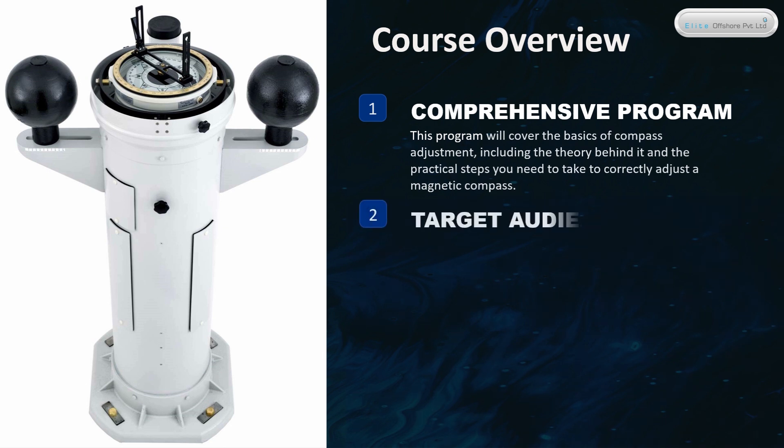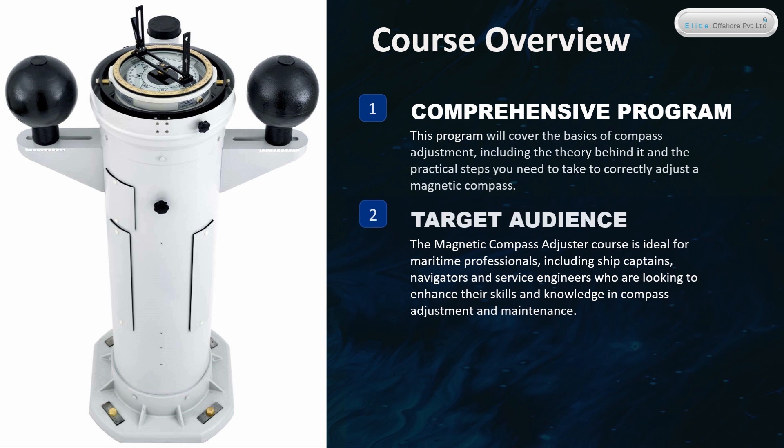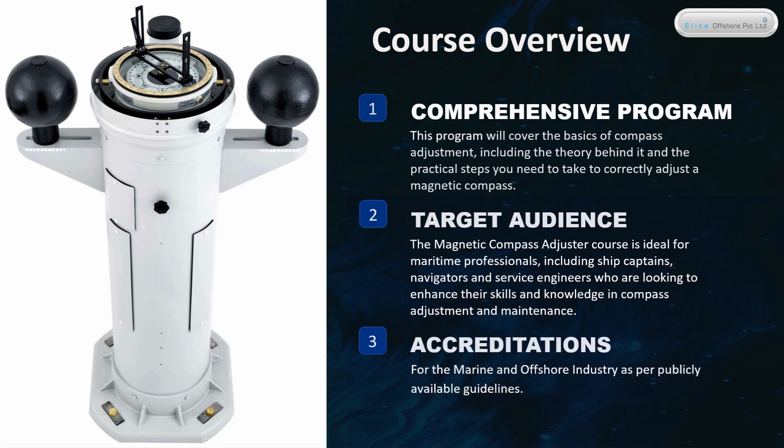Target Audience: The Magnetic Compass Adjuster Course is ideal for maritime professionals, including ship captains, navigators, and service engineers who are looking to enhance their skills and knowledge in compass adjustment and maintenance. Accreditations are provided for the marine and offshore industry, as per publicly available guidelines.